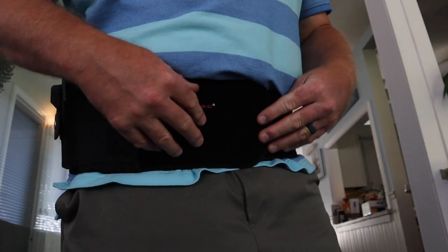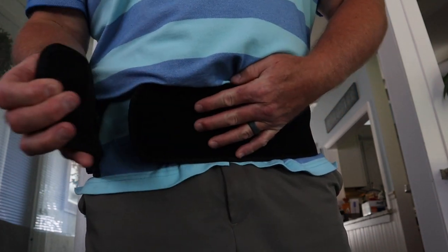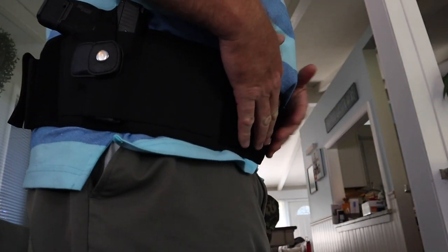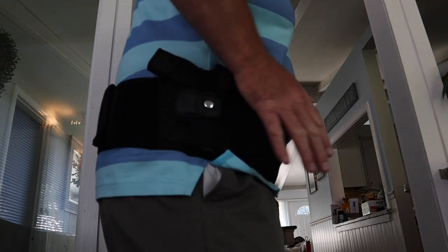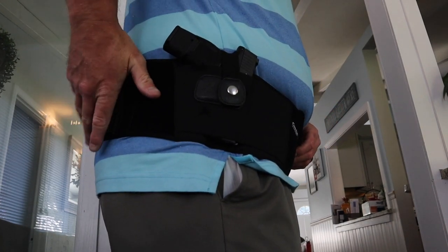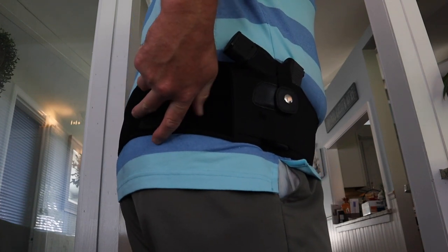I've got a big waist and there's plenty of room. I didn't even pull it tight. So at 54 inches, for the big guys it's gonna give you plenty of space for the belt. It's tight and it does have the extra mag pouch, depending on where you want to put it.